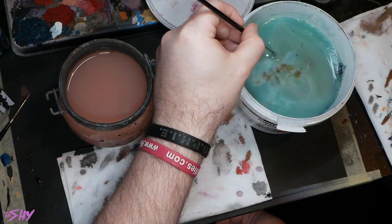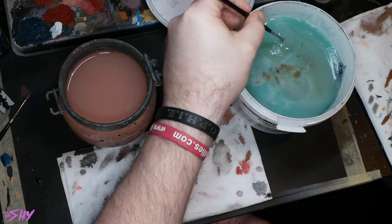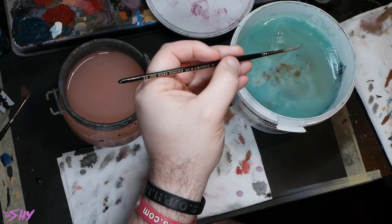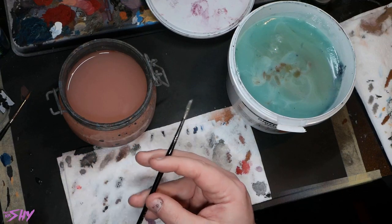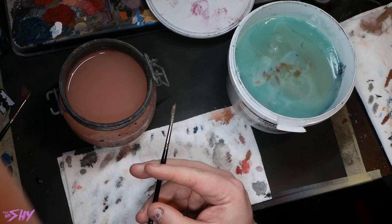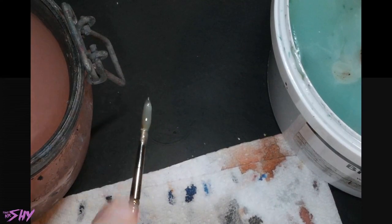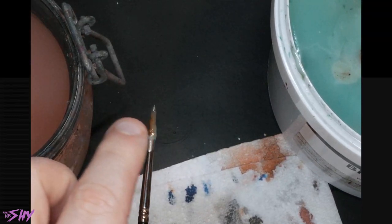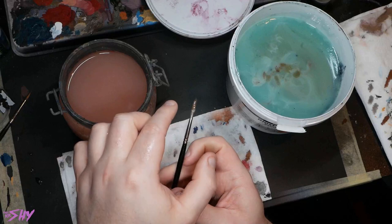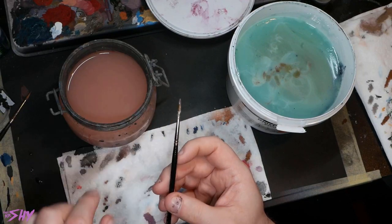What we're going to do is just get a good bead of Biostrip on the end of the brush, making sure we're completely covered on all sides. Because this is non-toxic and very gentle, I can actually just use my finger to manipulate it around a little bit if needed.